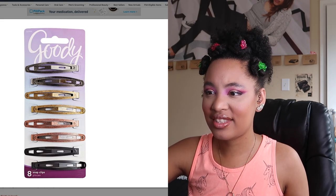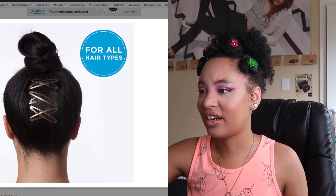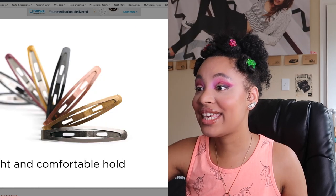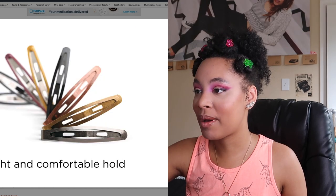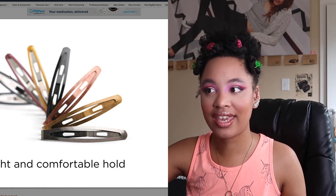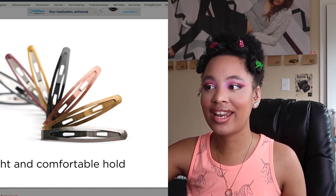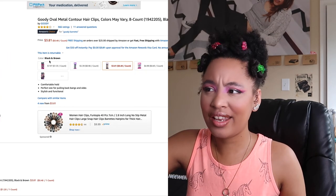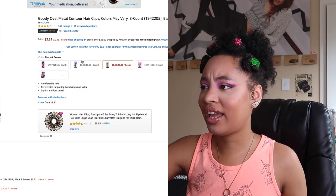These are eight snap clips. Let's expand. Okay, yes, mama. I think we might have a winner. You got a nice little range of colors here. How much are these running me? $3.81. Okay, I can deal with that.